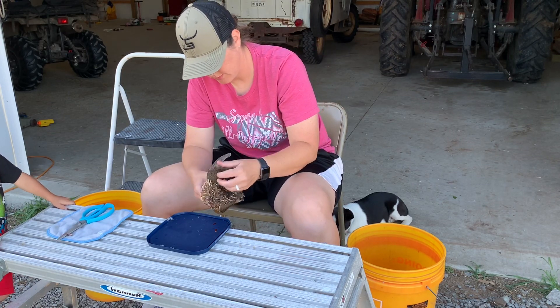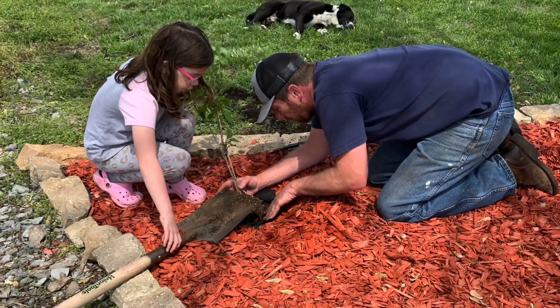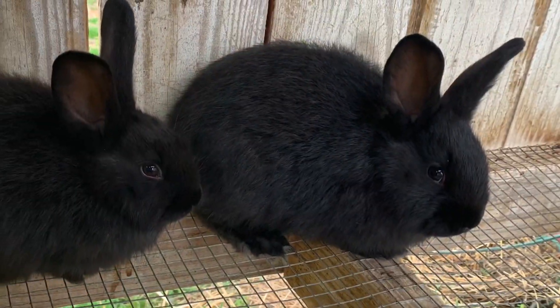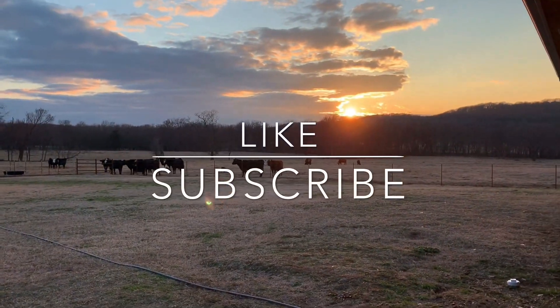I forgot you're supposed to cut the wings. Hey y'all, welcome back to the channel. Today I'm going to take you all along with me as I butcher quail for the first time.